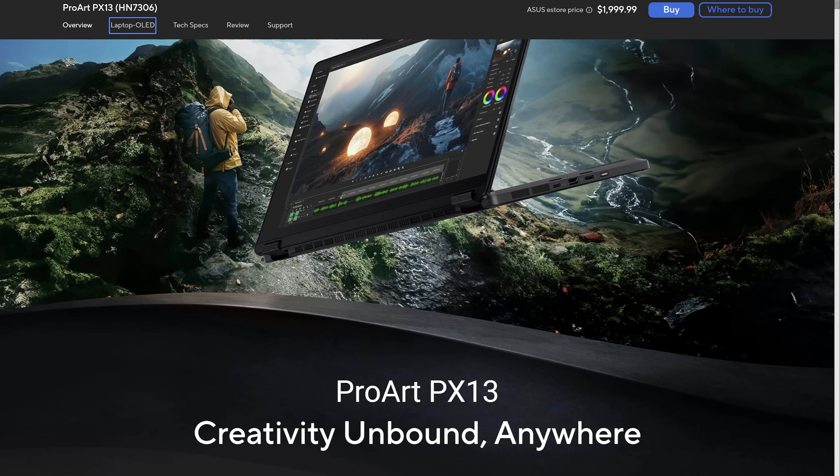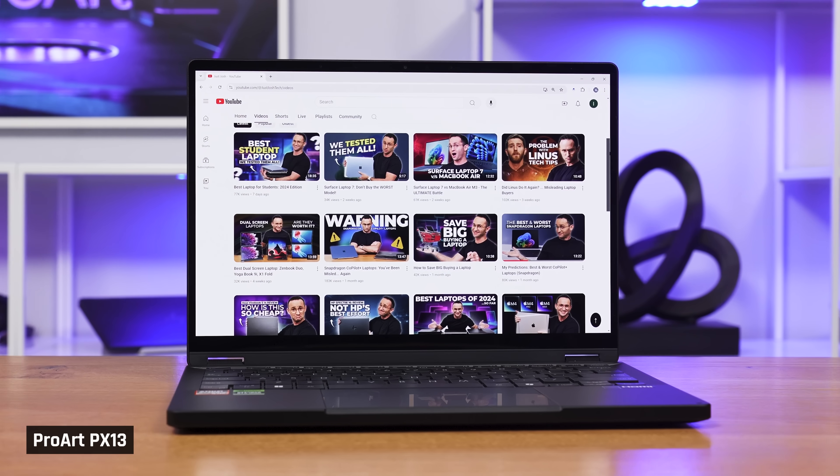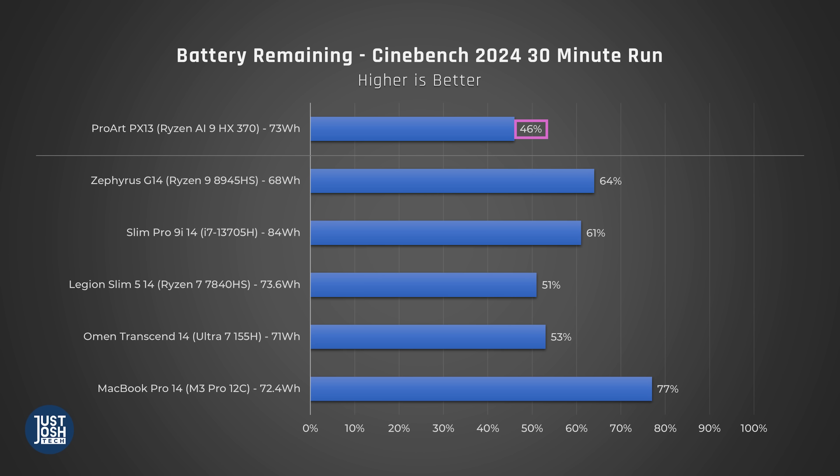Its display is only 60Hz. Asus is trying to differentiate this as a creator laptop from their gaming ones — it's annoying, as there are plenty of creators who enjoy gaming on the side. Just scrolling through a webpage would look smoother on a faster refresh rate display. Also, its MediaTek Wi-Fi 7 card has issues, but it is replaceable. And battery life is mediocre.